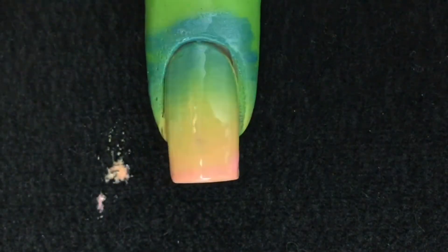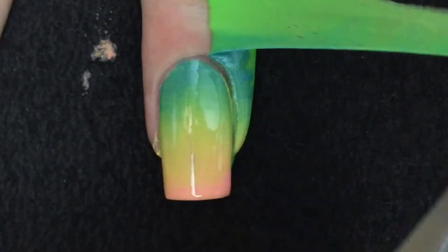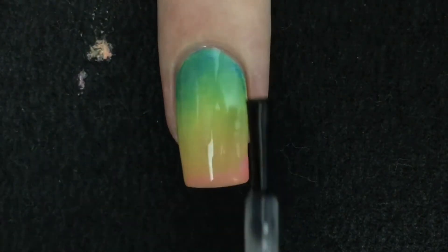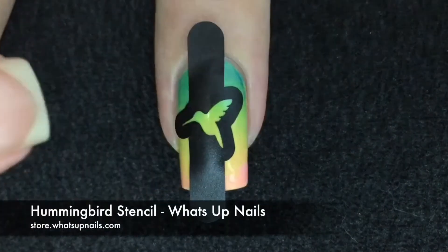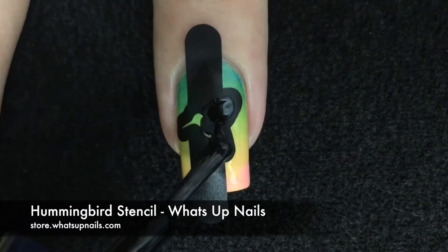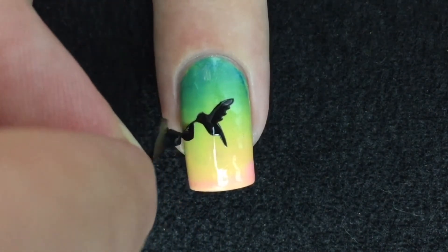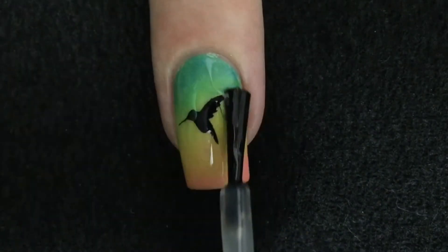When you're happy with your gradient, you can peel off the tape or anything you have used to protect the skin. Add top coat and let it dry. Place the stencil over the nail and paint with black nail polish to create the silhouette. Remove the stencil right away. Let dry and you can apply your favorite top coat.